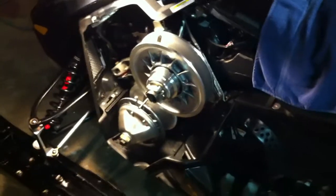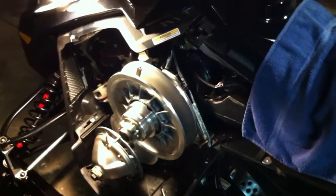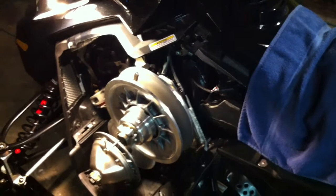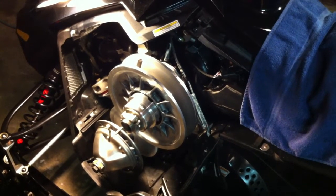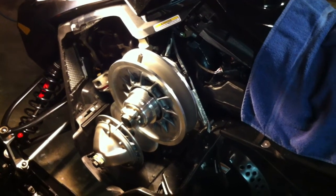Properly aligned clutches should run cooler, give you longer belt life, and maybe even more top speed. I may make another quick video running it on the stand to show how nice and straight the belt runs now. Head over to the 1200 forums on Do Talk — build thread is under 'Rocker Dan' — lots of info there if you're working on one of these 1200s. See you guys!